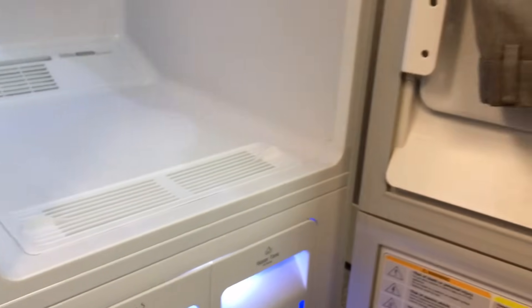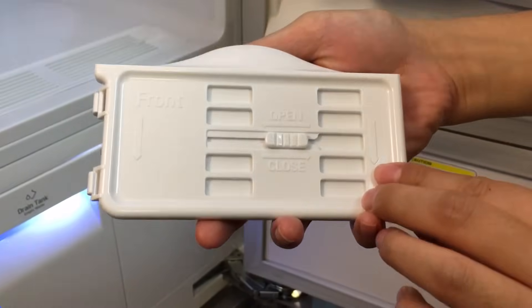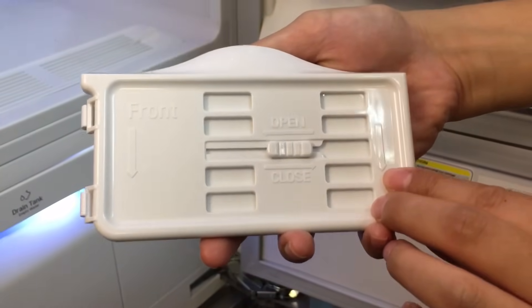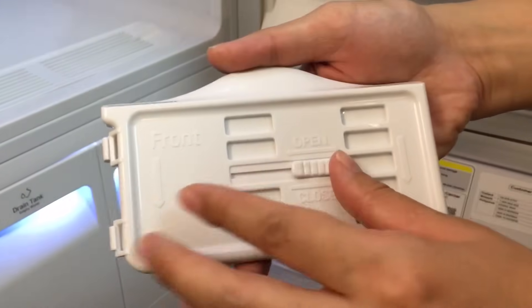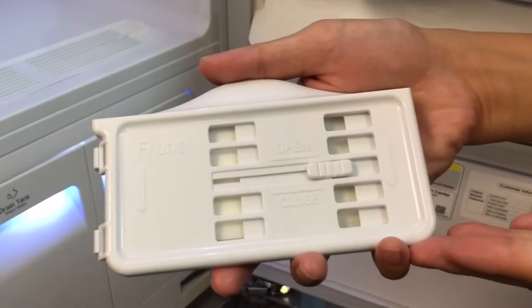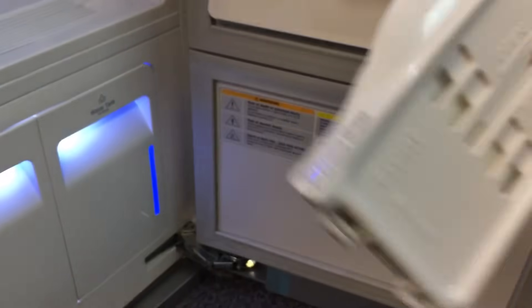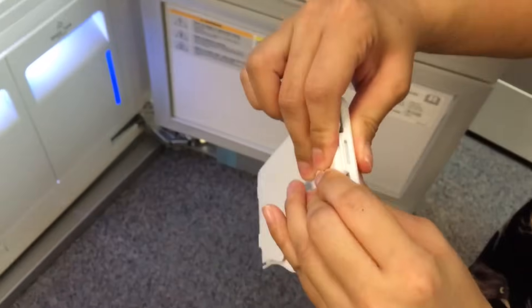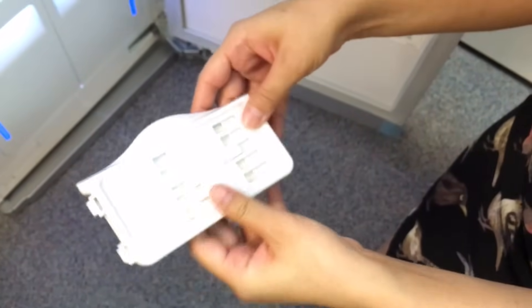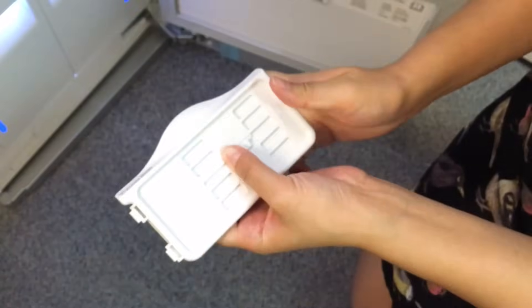We also have this thing called the Aroma Kit, which looks like this. You can just put in a scented dryer sheet if you want fragrance for your clothes. The good thing is you can actually open or close it, so if someone in the family doesn't want fragrances, you can please everybody. To use it, just close it and pop it right at the back.